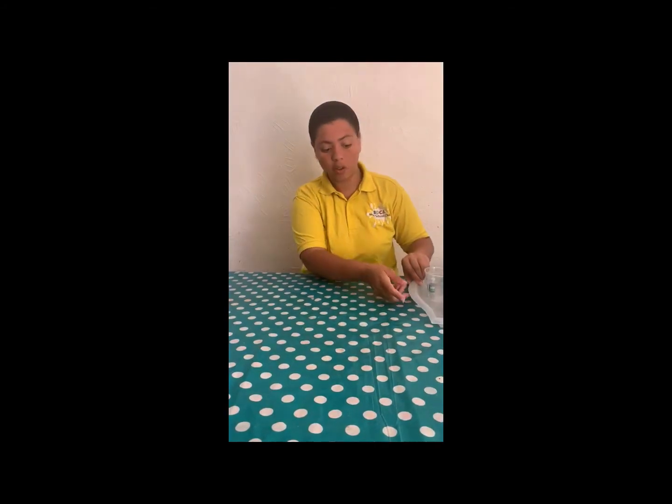Hello everybody, how are you guys doing today? So today I'm going to teach you all to do a volcano eruption. So what do we need for volcanoes? First thing: a plastic cup, a container or a tray.